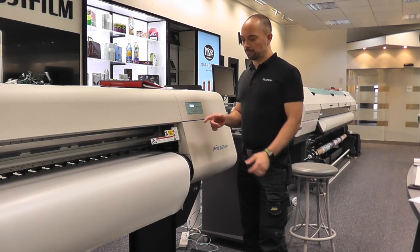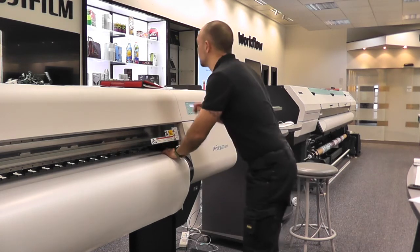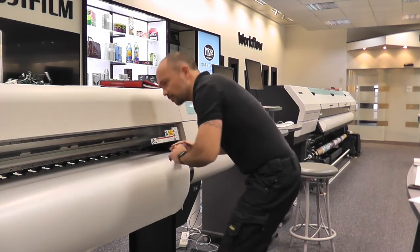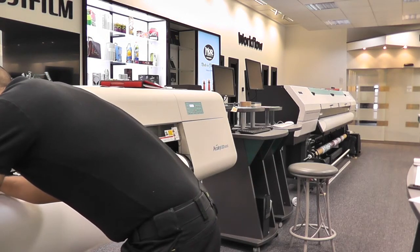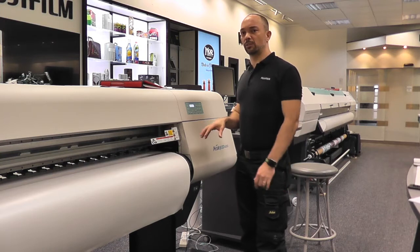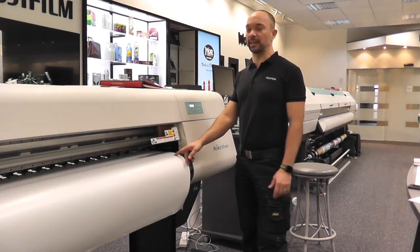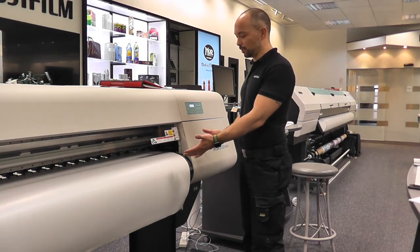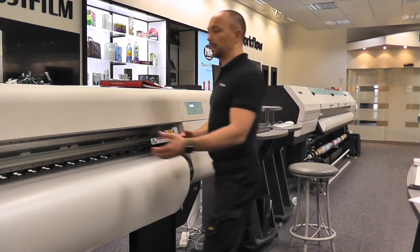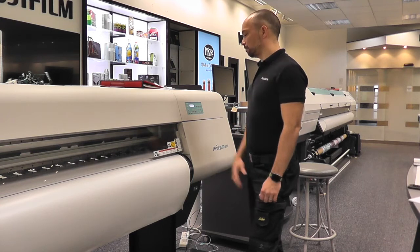Once the media is clamped, put your media retainers over the material. Always do this once the material is clamped, because you always stand a chance of disturbing the material if you do it beforehand when it's unclamped — doing so will likely result in incorrect results if that material is moved. So clamp on first, put the media retainers on, and then you can drop your window and do your media detect.